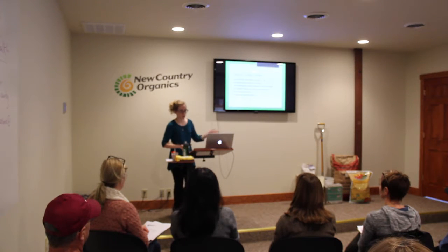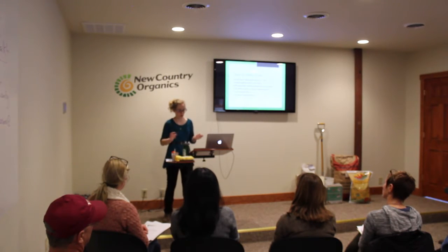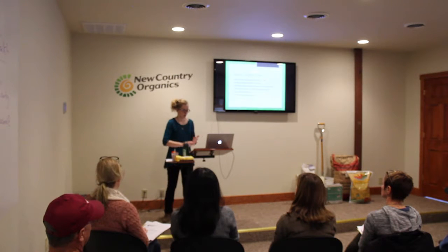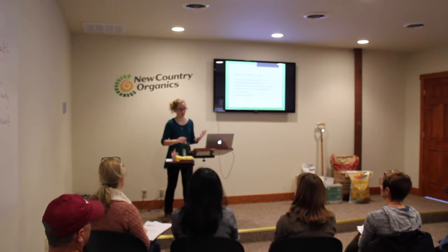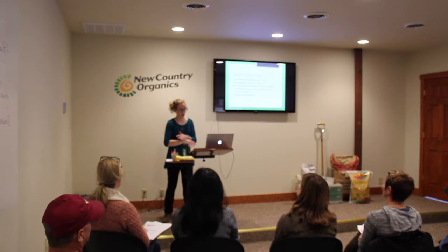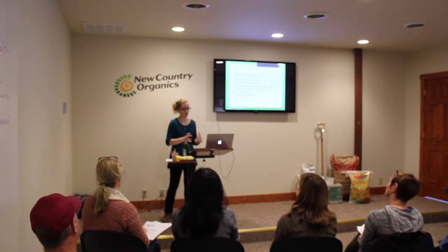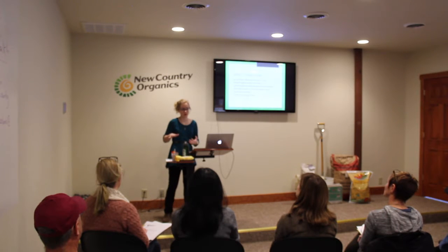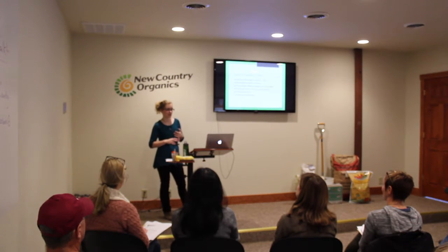An audience member shares they tried companion planting last year and found it worked particularly well with flea beetles on eggplant — they used parsley, and it seemed to help, along with garden dust. Another gardener shares that companion planting really cut down on squash beetles for them — they used to have very unsuccessful squash vines until they started grouping plants together. After that, production was a lot healthier, even with zucchini. Legumes are also really great as they're nitrogen fixers. Someone asks whether anything helps with squash vine borers.